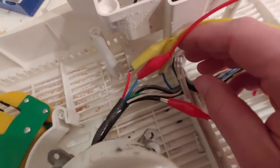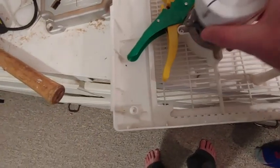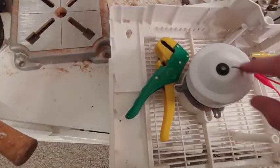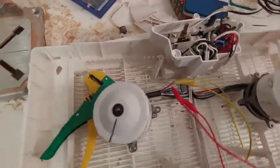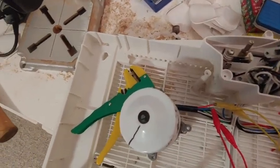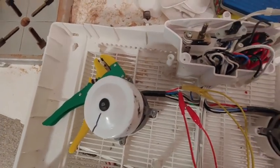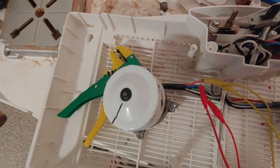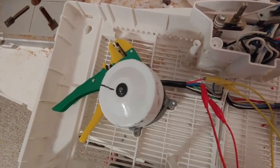We cut the blue and the red. Earlier this fan was spinning this way and the hope is that now it spins the other way — no idea, maybe it won't spin at all. Here we go, you ready Leo? Three, two, one... it's going the same way. Okay, let's try something different.